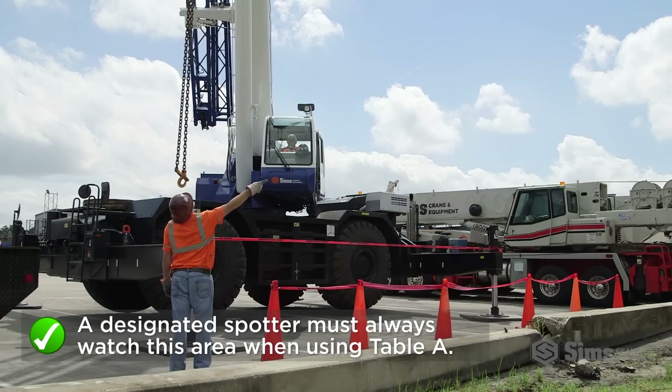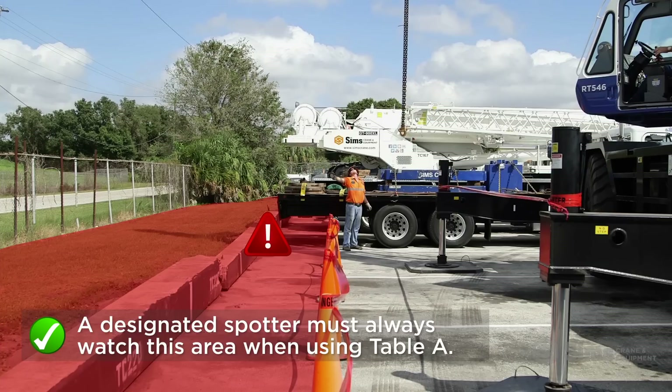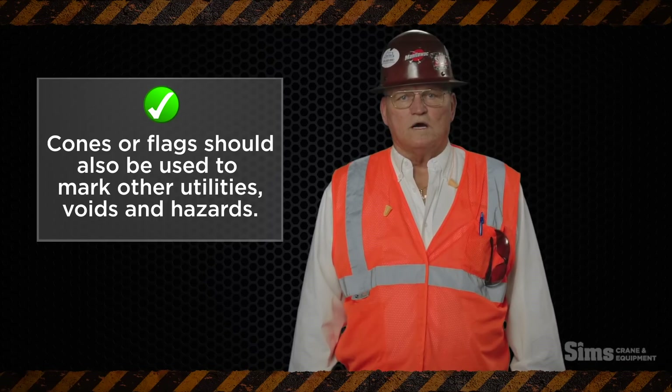A designated spotter must always watch this area when using Table A. Cones or flags should also be used to mark other utilities, voids, and hazards.